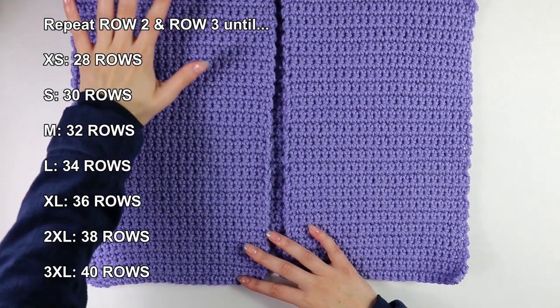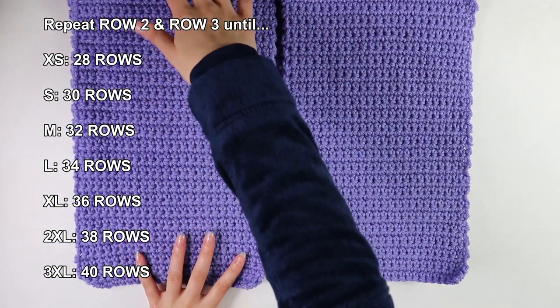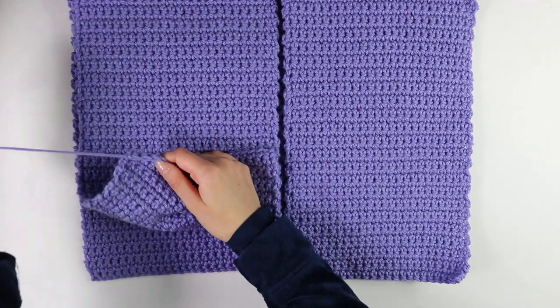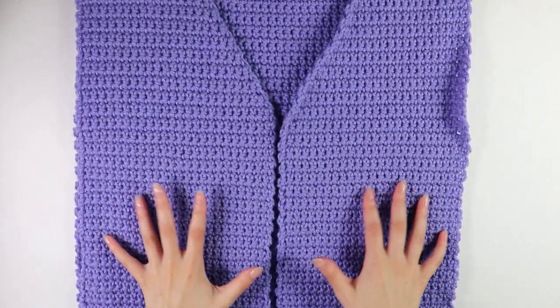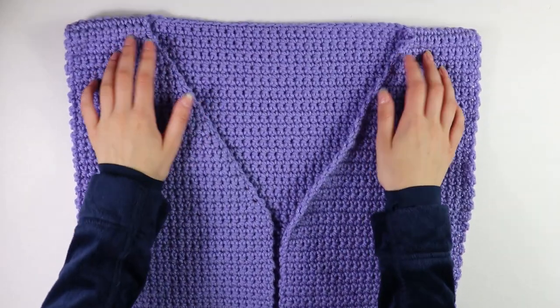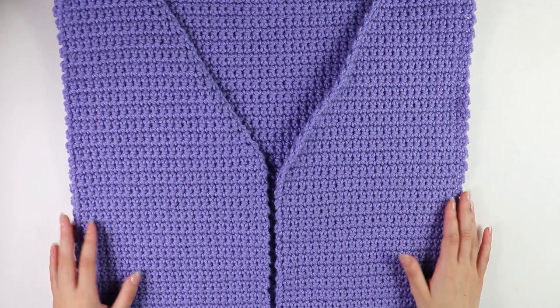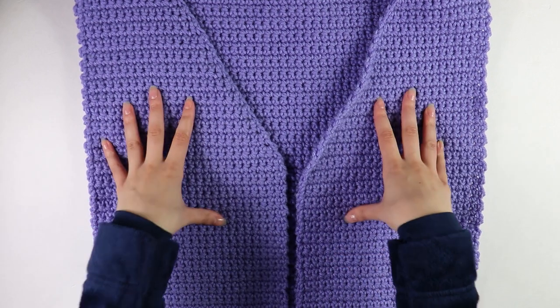This is what my work looks like after finishing the last 48 rows for the second front panel — I went ahead and cut and fastened off. Now that we have both front panels and the back panel, we're going to move on to seaming the bodice together on both sides. That's the next step, so let's get started.